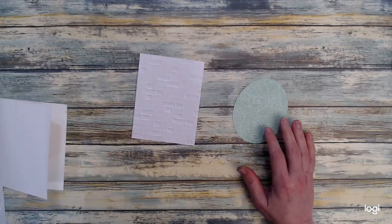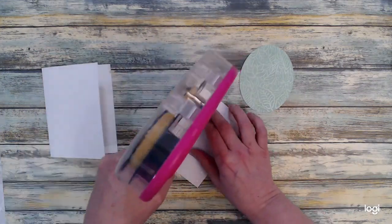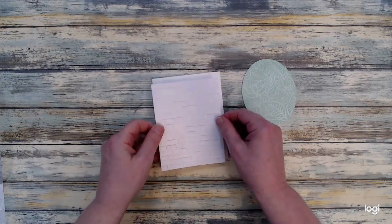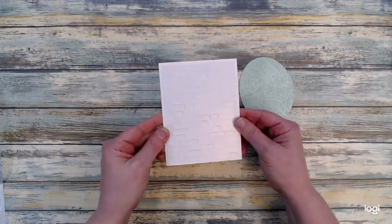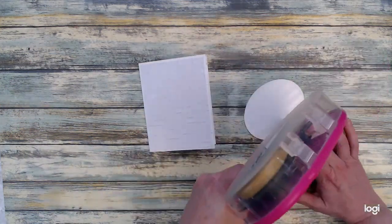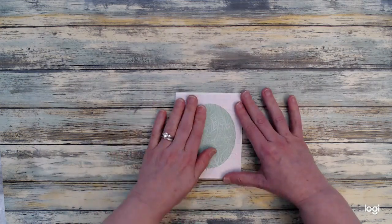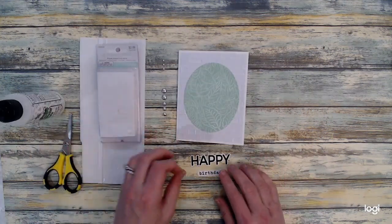Now it's time to assemble my card. I bring in my card base, I bring in my embossed piece, and I'm just going to layer this onto the card base. Once I have that layered I take my oval piece and do the same thing. My ATG gun works great for this — I'm just layering that oval onto the brick. I feel that the brick is a nice background for this image.